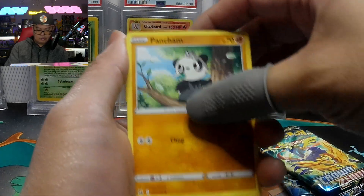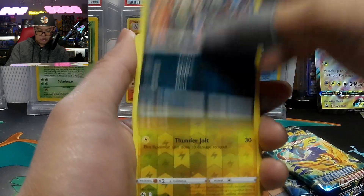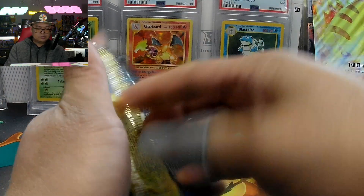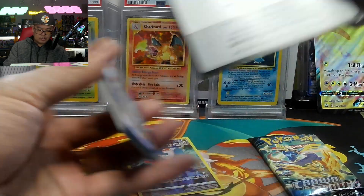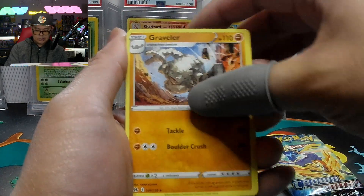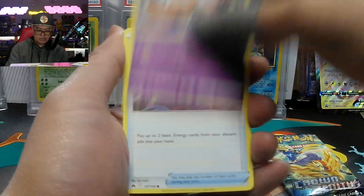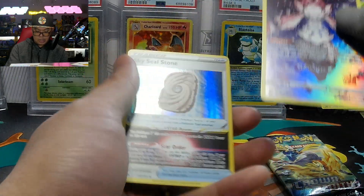Pulling: Rescue Carrier, Phanpy, Pancham, Shinks, Woolo, Treecko, Skirll, Shinks again, Liepard. Being the last XY set, you'd think they'd just blow it out of the water and put hits in every pack. Leaf Energy, Graveler, Catcher, Salazzle, Youngster, Shurby, Exeggcute, Energy Retrieval, Emolga, and the Antsy and Sky Seal Stone.